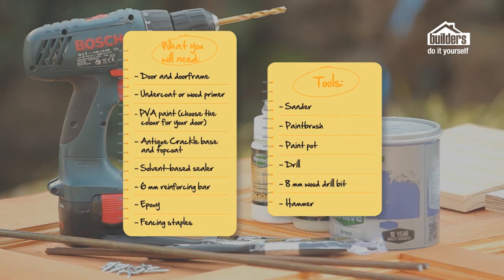All you're going to need to make one of these awesome door frames is the following: a door and frame — new or second hand — undercoat or wood primer, PVA paint in the colour of your choice, anti-crackle base and top coat, a solvent-based sealer for the end, six millimetre reinforcing bar, epoxy, and some fencing staples.